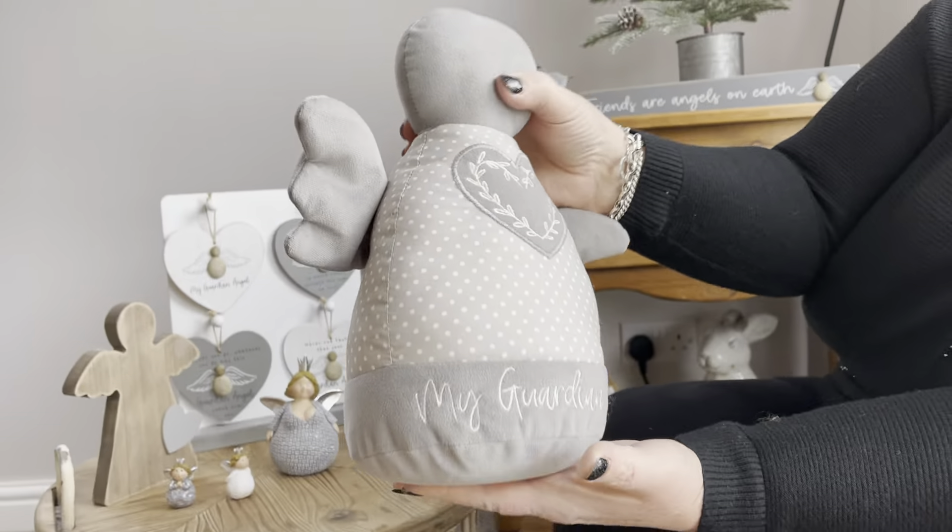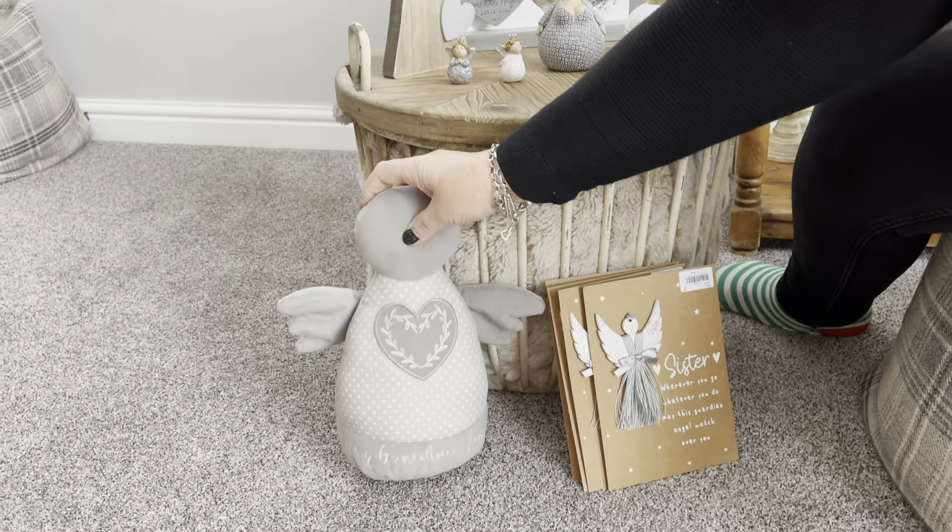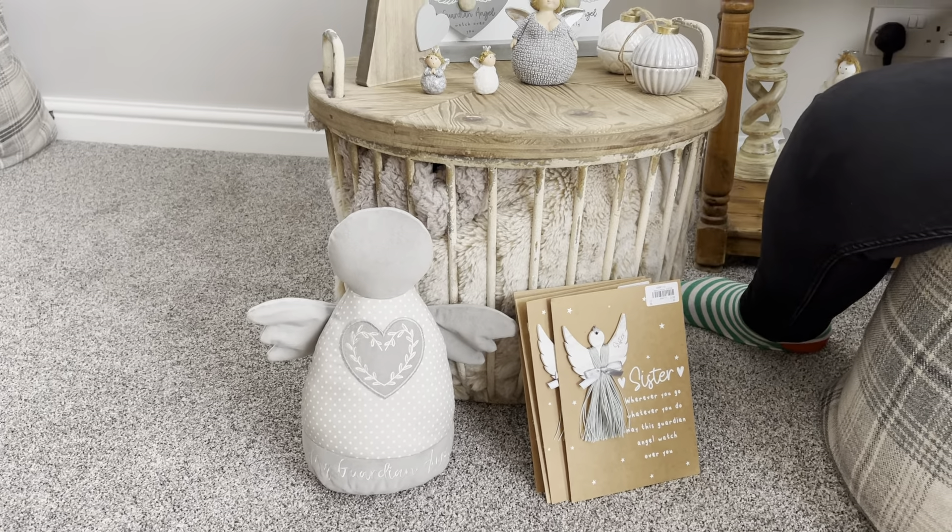Last but not least, you've got the angel doorstop. It says 'My Guardian Angel' so it'll keep you safe, and that one obviously will be waiting to hold the door. That's just our nice little simple collection of angels — thanks for listening guys, take care everybody, bye now.